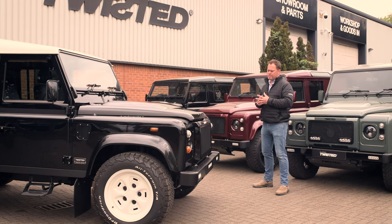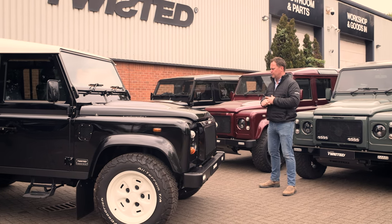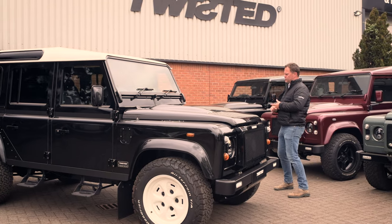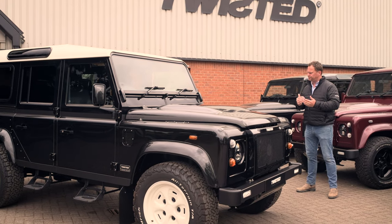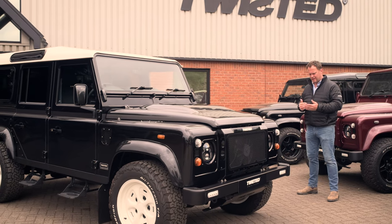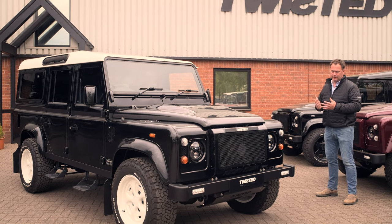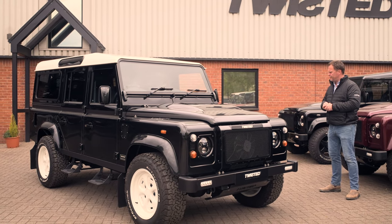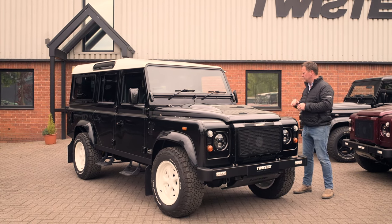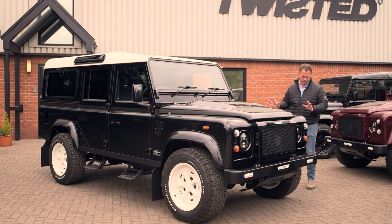The 2A to me seemed to be a real workhorse. It was a vehicle that would be farmed, it would work in industry, and it was a time when Land Rover were starting to add in little safety features — a secondary catch on the door and a seat belt. The sill was altered on the Series 2A over the Series 2. There were little subtle changes; the hip came along in Series 2.